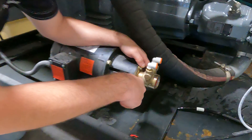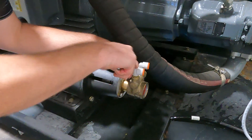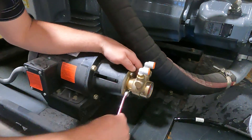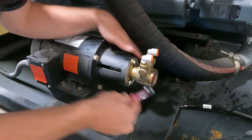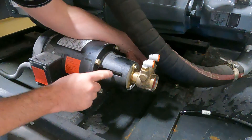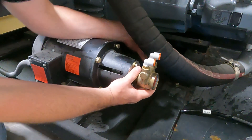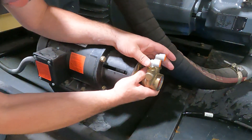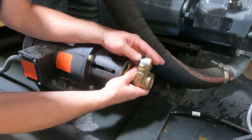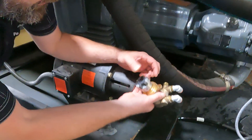We'll start by taking the bolts out for the booster pump. We are not going to loosen the coupler or anything quite yet. Then we're just going to wiggle that booster pump a little bit and the coupler will come off with it.